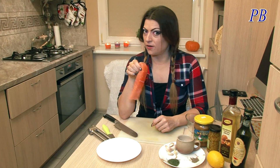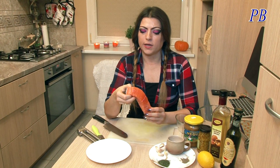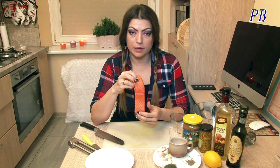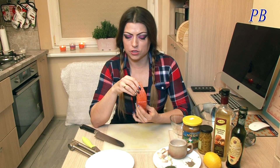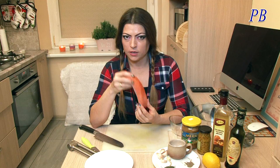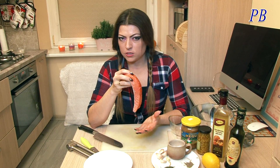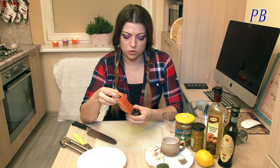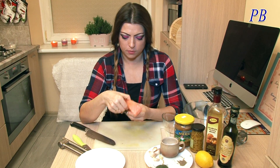Итак, у нас сырой лосось! Когда вы покупаете лосось в магазине и хотите употреблять его в пищу сырым, обязательно убедитесь, чтобы он был свежий. То есть он не должен быть липкий, у него должно быть практически никакого запаха — ну, чуть-чуть рыбкой должен пахнуть, но никакого неприятного запаха!